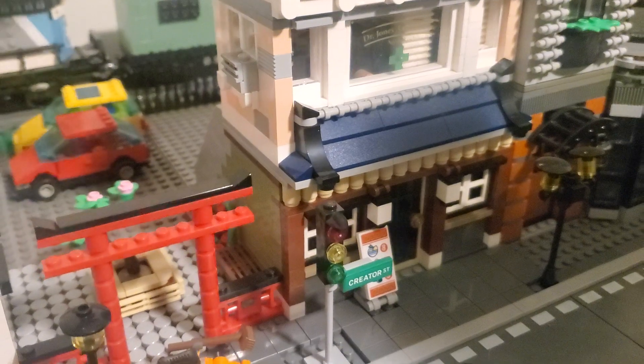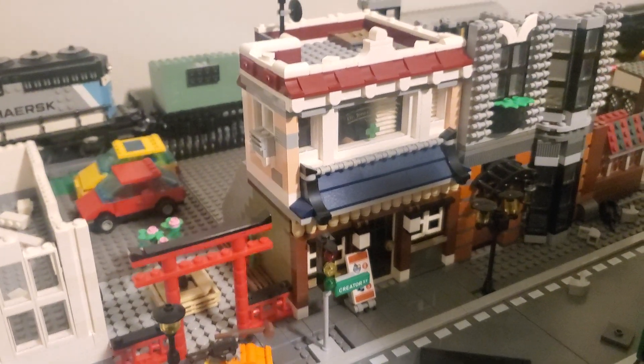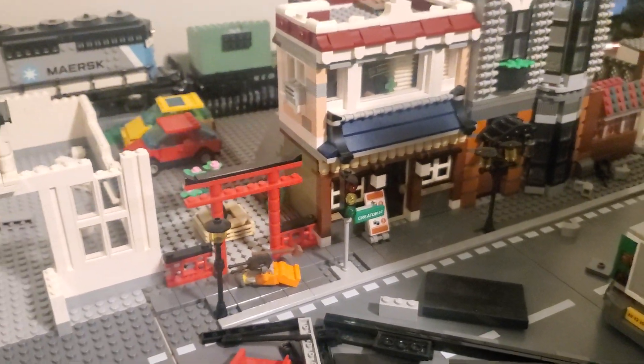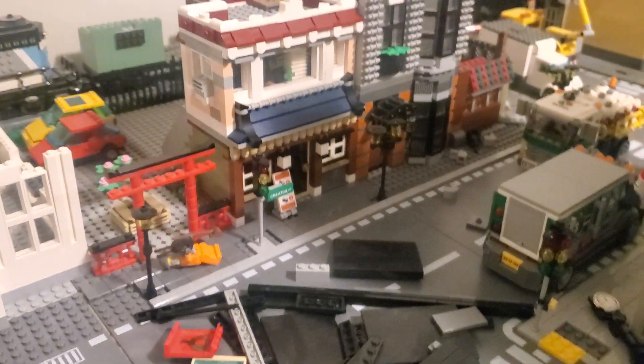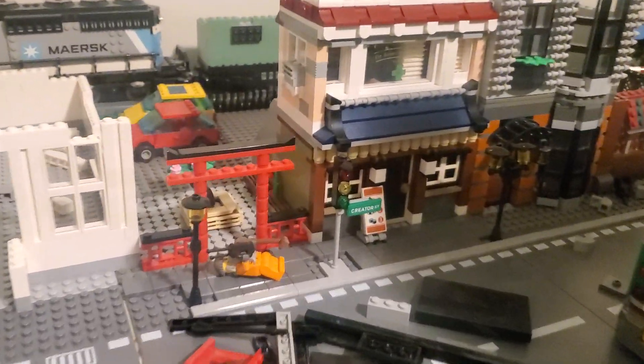On top is a vet shop — I believe the window was from the corner garage set that I'm reusing. Inside is fully detailed as a vet shop. I really wanted to bring those pieces from the corner garage back and use them in another set because I really like that window. I spent some time in Japan so I wanted the sushi place, and some of the dark humor of the culture — with the dogs, I thought the vet shop would be perfect over the sushi shop. A little dark humor if you've spent time in Asian culture.